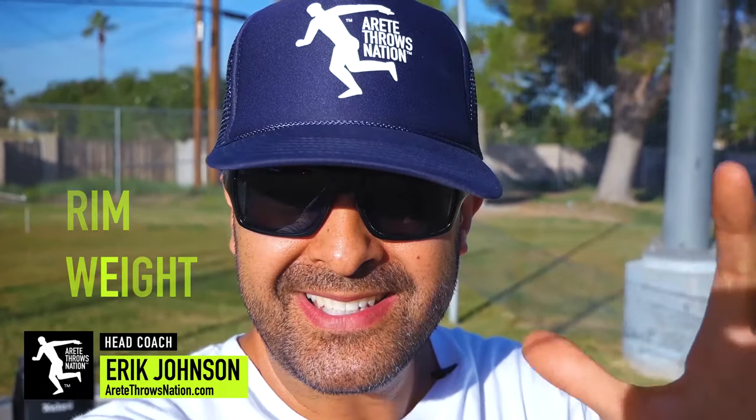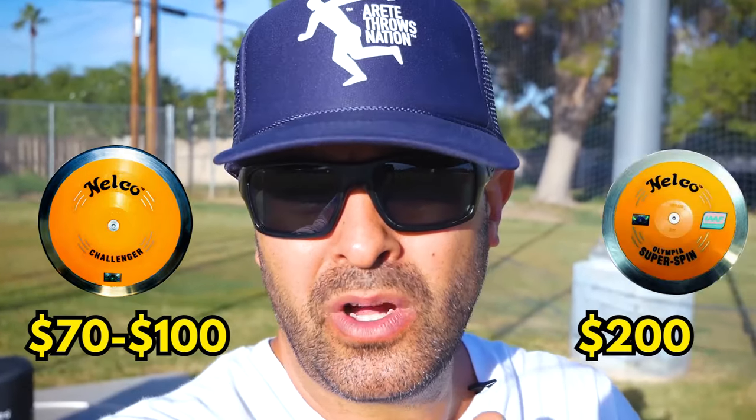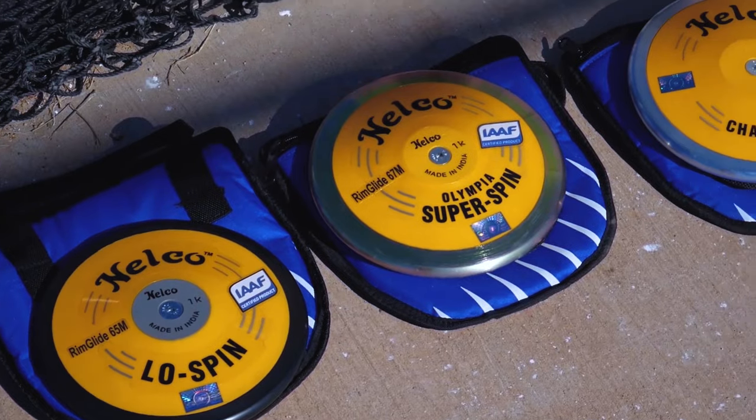Hey everyone, it's Coach Johnson and in this video we're going to discuss Rimway discs. What do you look for? What's the difference between a $70 discus and a $200 discus? What makes them different? We're going to let you know by the end what kind of discus to pick or select or buy that's going to help you throw the furthest when it matters most.